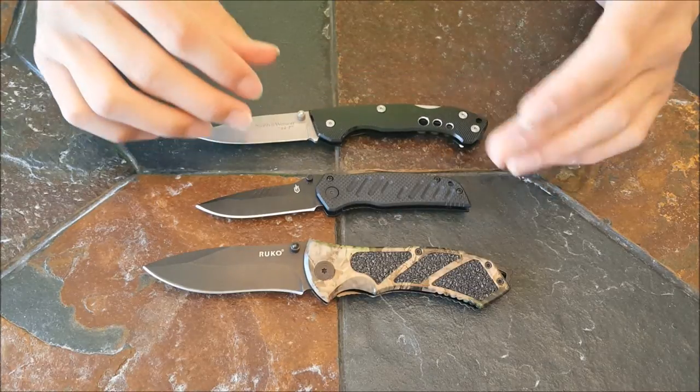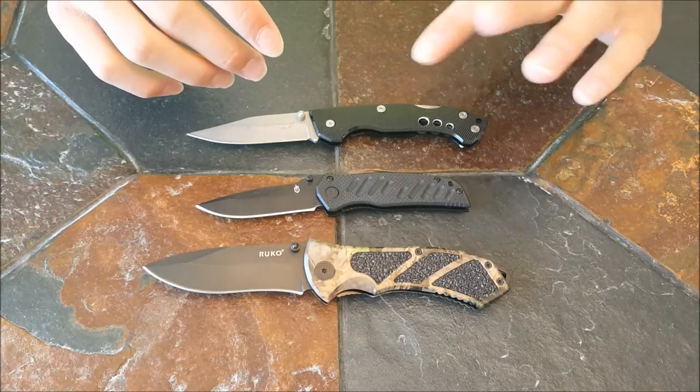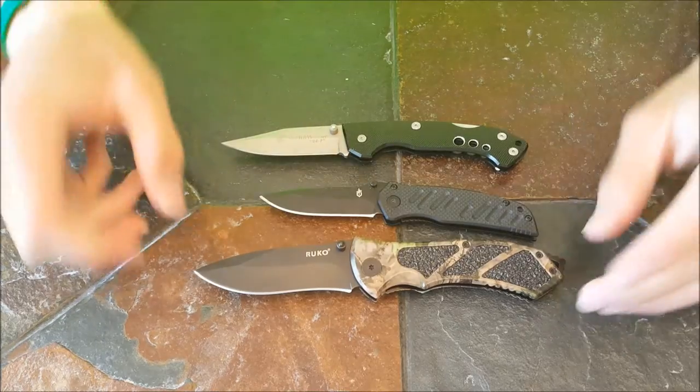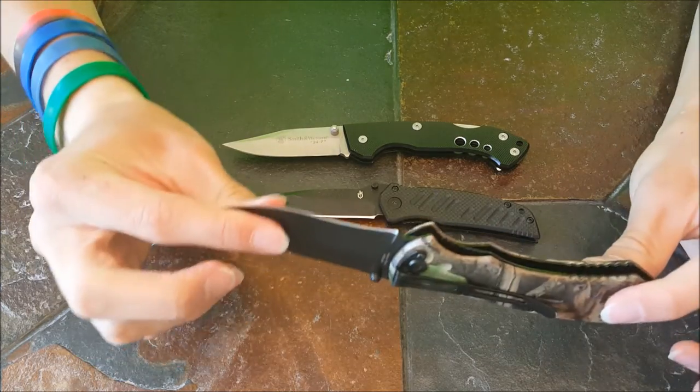If you want to see reviews on each one of these knives, we have them on our channel and you can go back and watch those. So the first lock that we are going to be discussing is the liner lock.